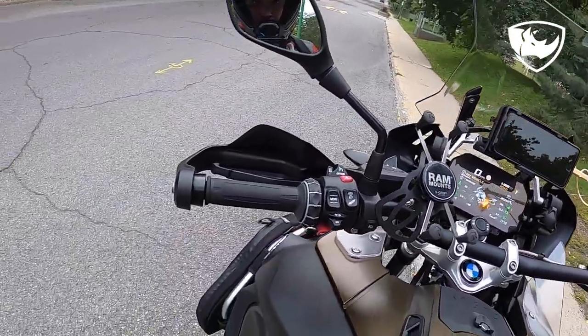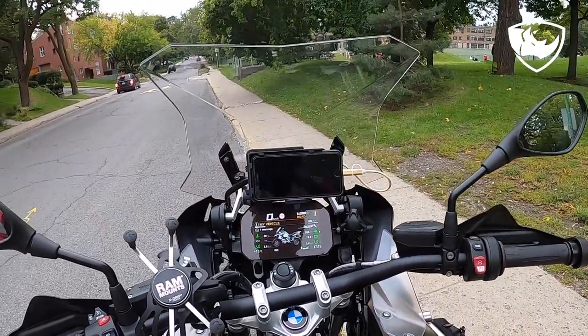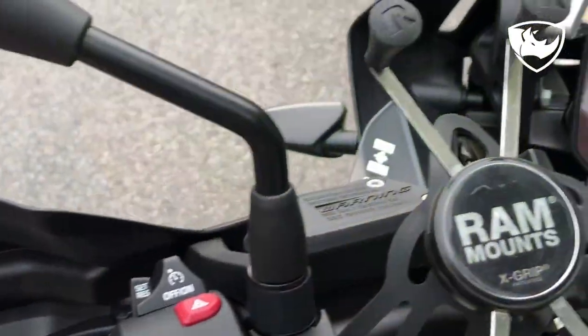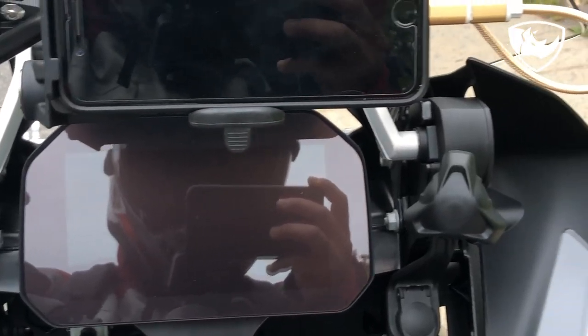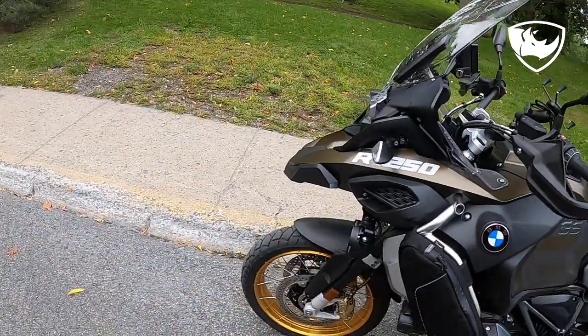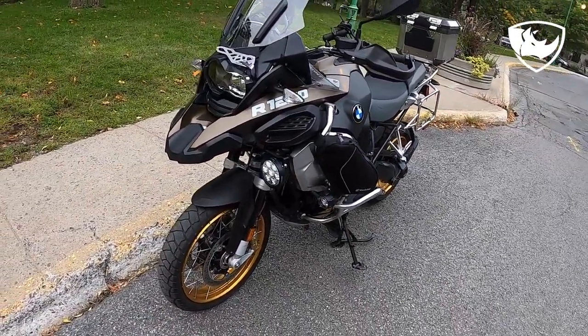Okay guys, so this is what I wanted you to see today. I hope you enjoyed this video — it's a short one. I just wanted you to see the new cradle. I think the bike needs a proper wash.